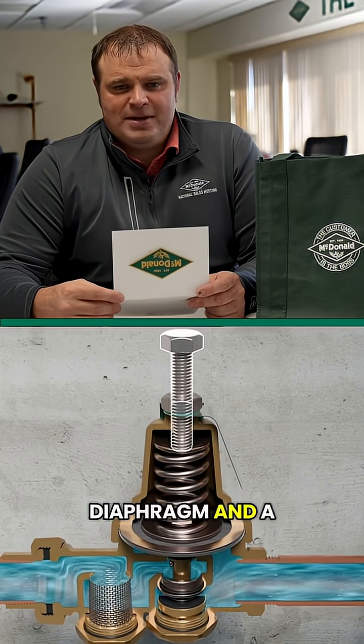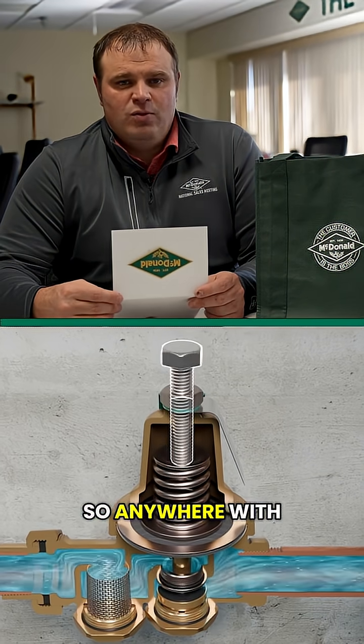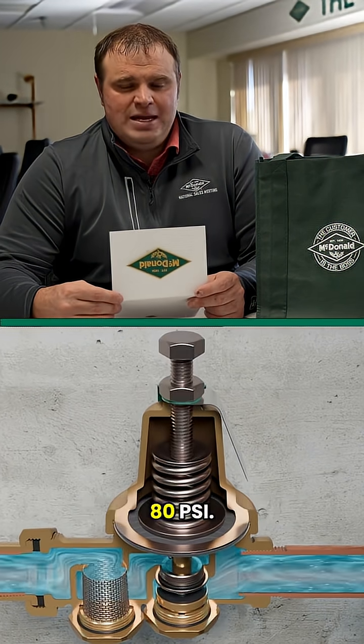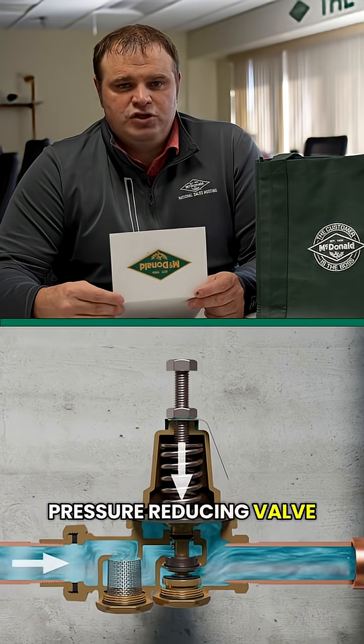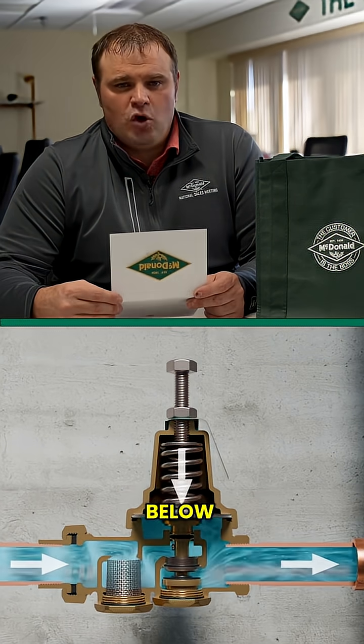By turning a diaphragm and a set screw, this can adjust the pressure up and down. So anywhere with higher pressures over 80 psi, pressure reducing valves should be used in front of the meter to bring those working pressures down below 80 psi.